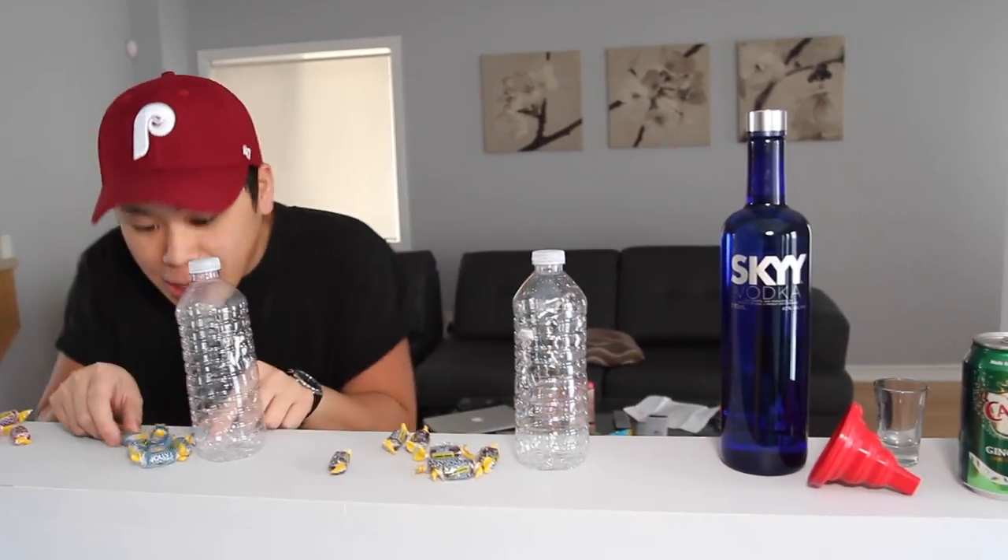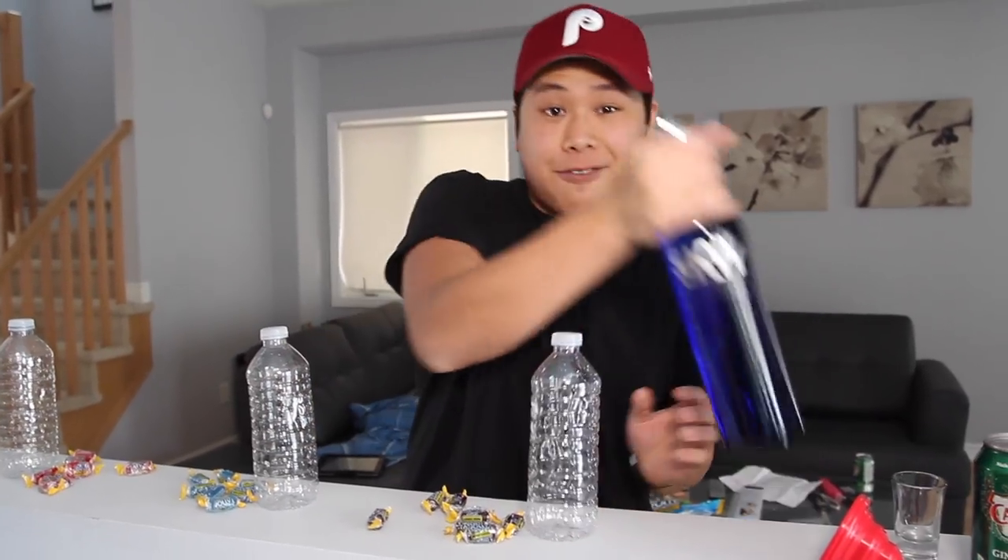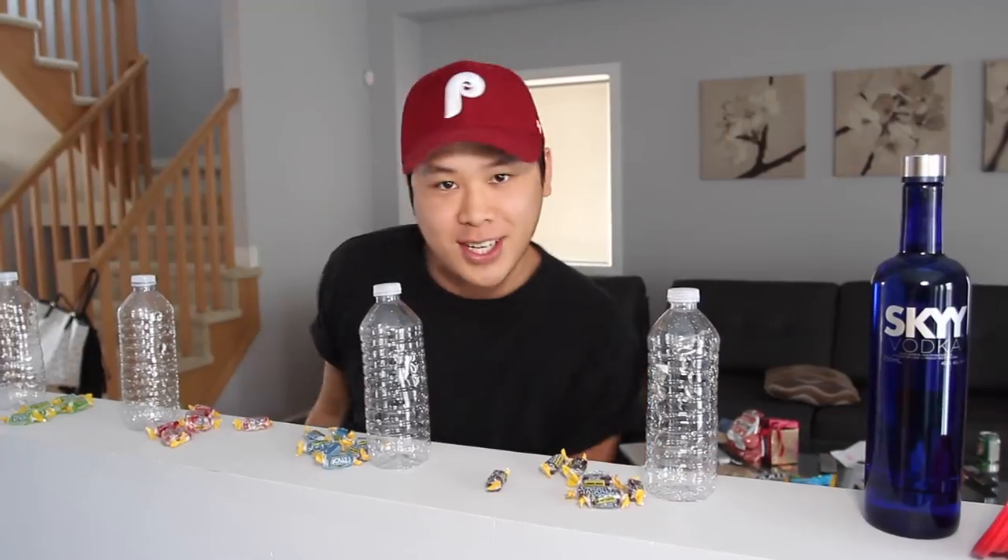Today we're gonna do some Jolly Rancher-infused shots. I have to do my disclaimer: drink responsibly. If you're underage, you can still do this — instead of vodka, just use water. But you know me, I'm way above the drinking age. Your boy's gonna get a little tipsy today.